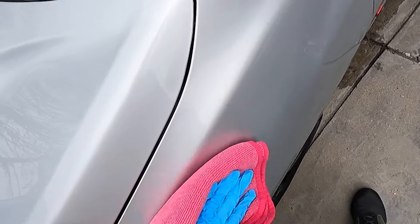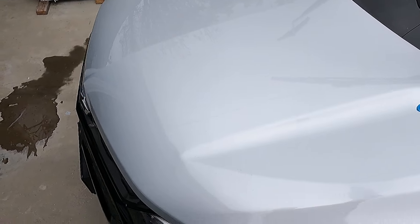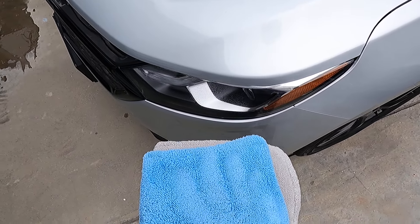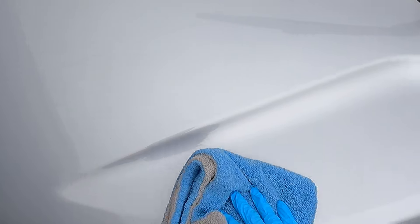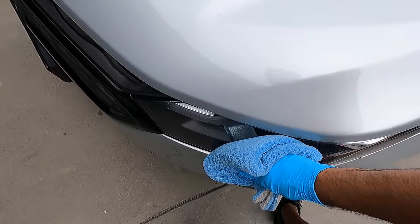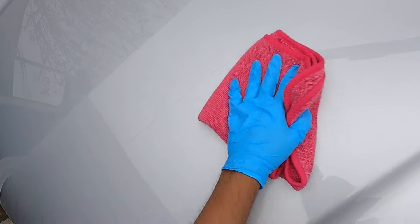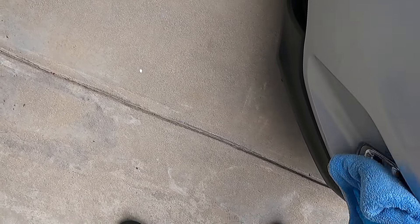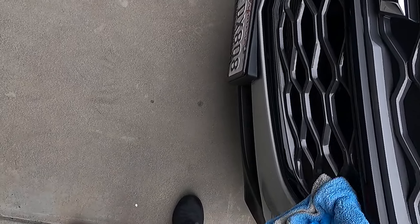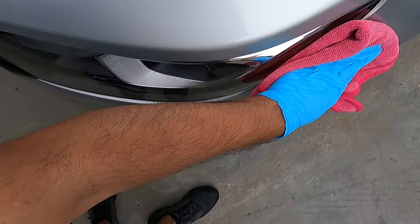I'm using two towels here: an Autofiber Royal Plush and an FTW Pink. This car's got some contamination on it — I think that's why I'm having some issues. It can definitely use a good decon wash.